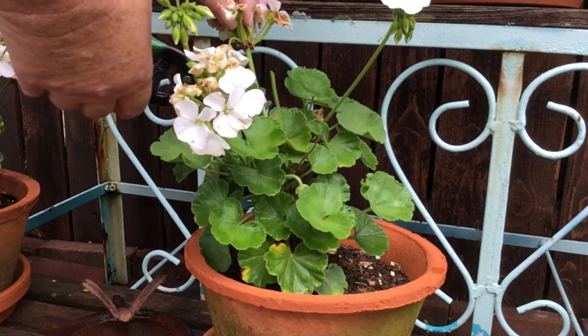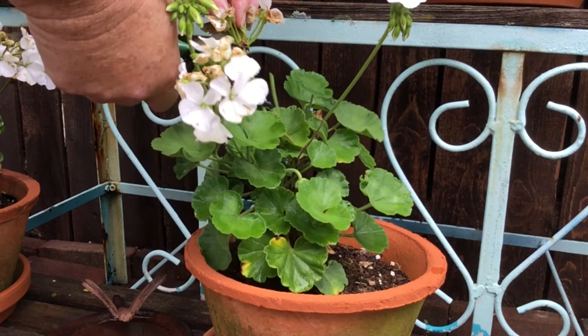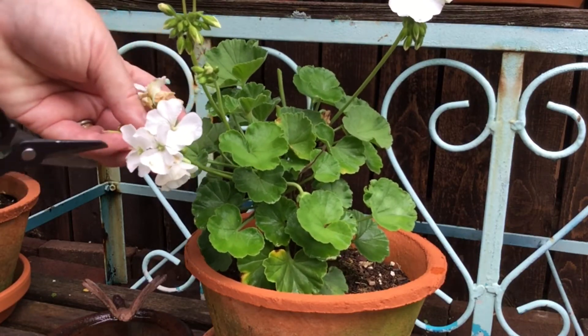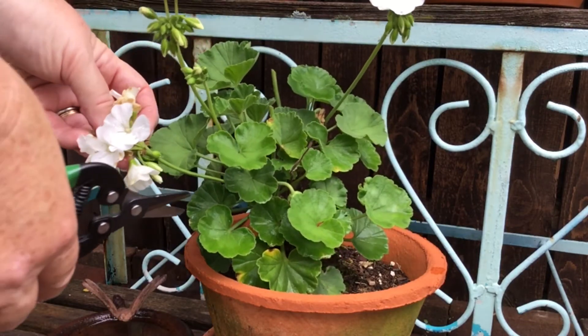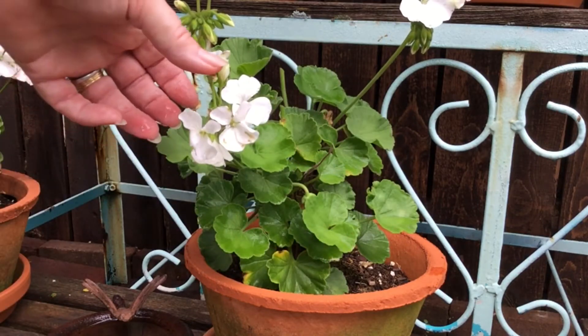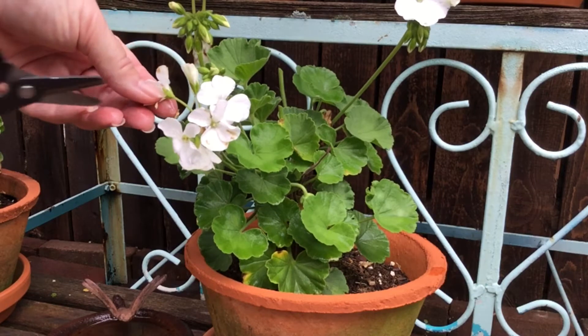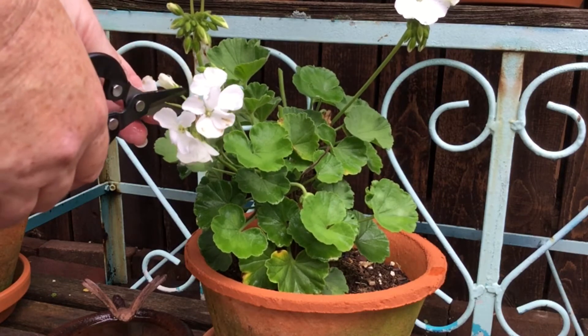It's time to deadhead the whole bloom, whereas on this one here I think I can salvage some of the flowers because there are still some buds beneath them that haven't bloomed out yet. So I'll go ahead and save those and just take off the spent flowers on this one.